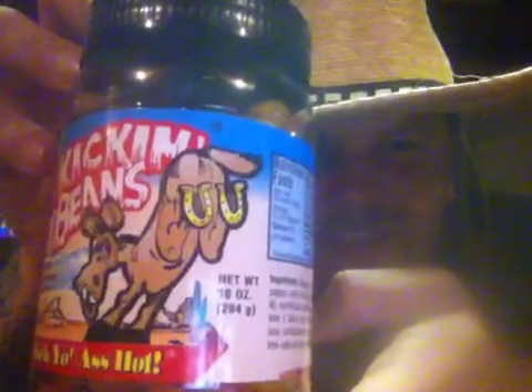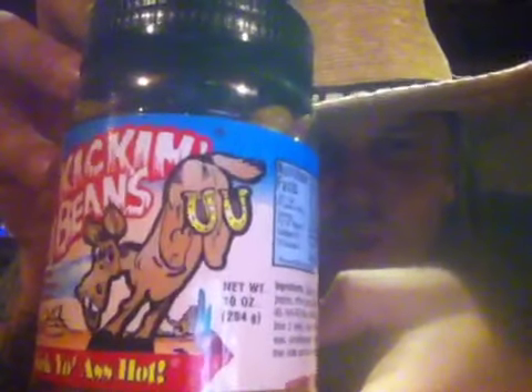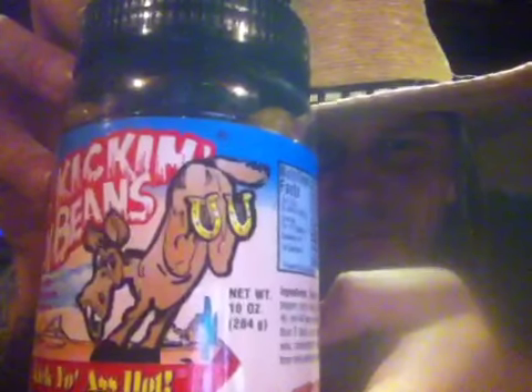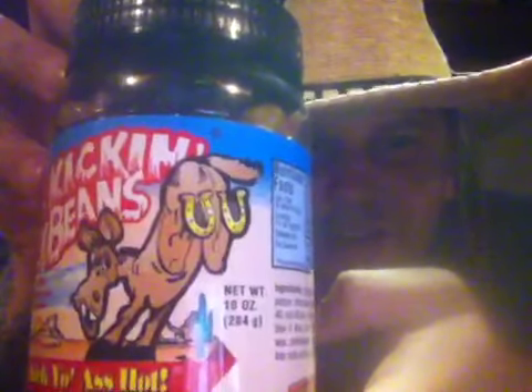Before I get this jelly bean review going, I just wanted y'all to look at this pretty label. Look at that — that's a jackass in the middle of the desert. It's got cactus. Look at them rock formations out there in Arizona in the desert. And he's all alone, and he's got some pretty gold horseshoes.